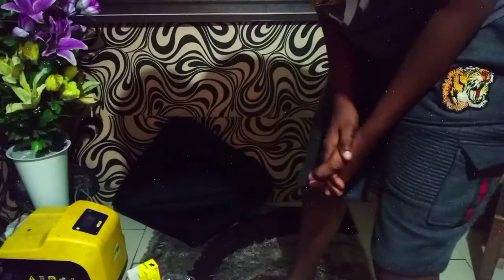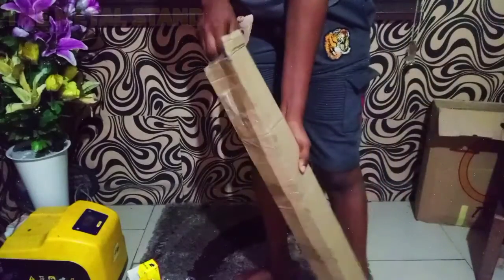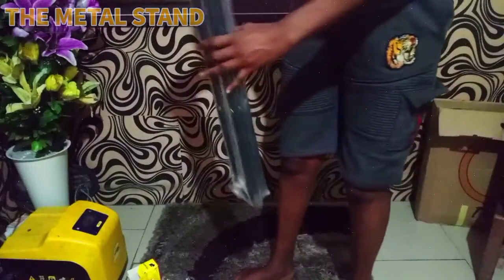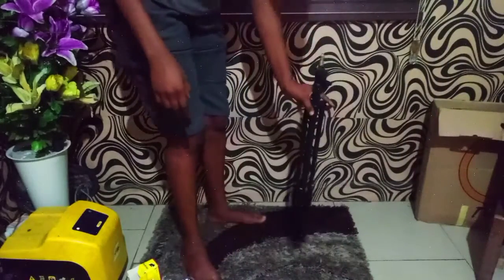Okay, we are done with the unboxing. The next thing is to install my ring lights. This is the stand — oh my god, this is the packaging. So this is the stand, this is how the stand looks like.